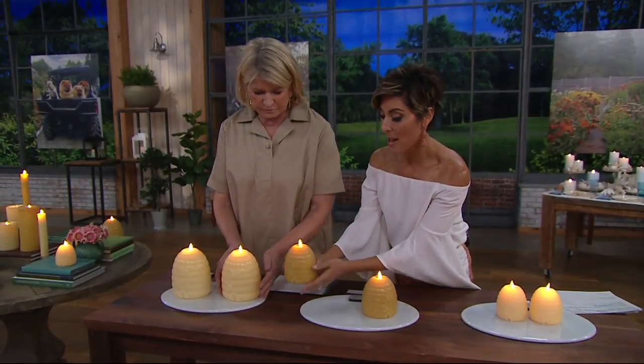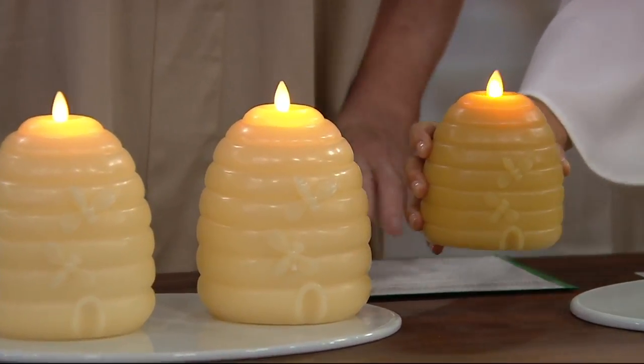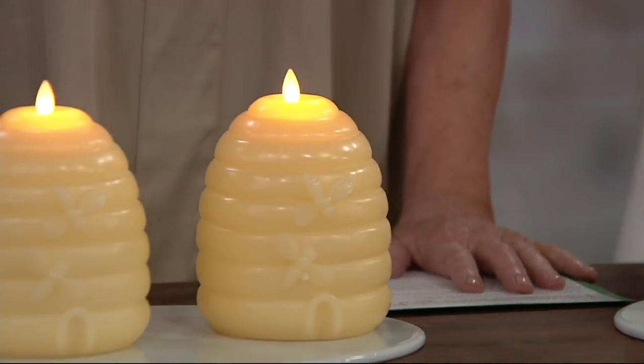You choose which size you want, but there's also a color choice in all three sizes. I have the darker color in my hand — it's called dark beeswax. And this one's called light beeswax. So you can choose it in the seven, the five, or the three-inch.